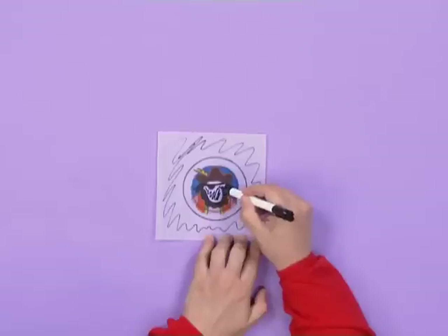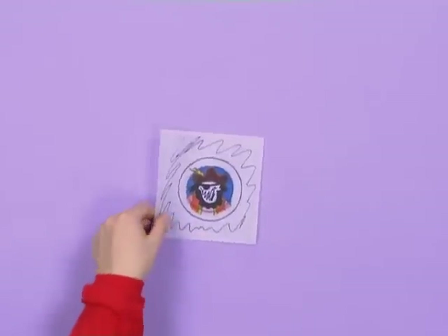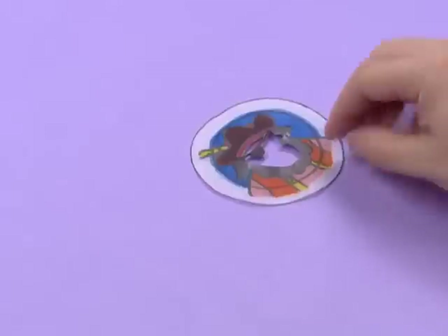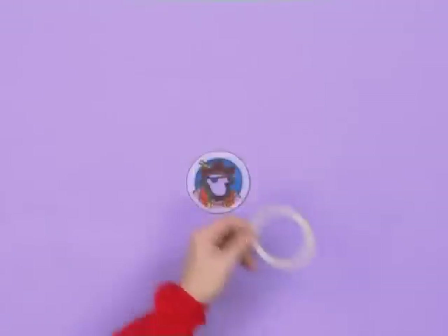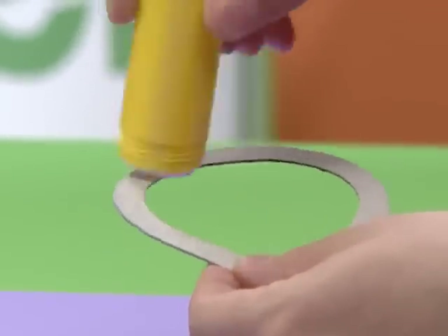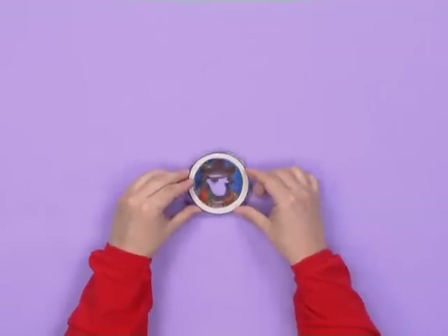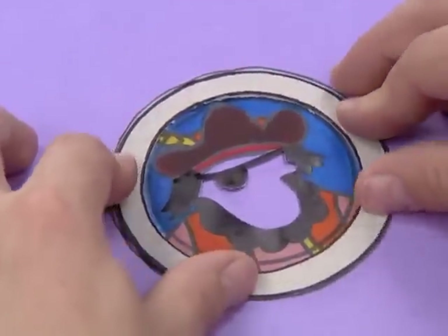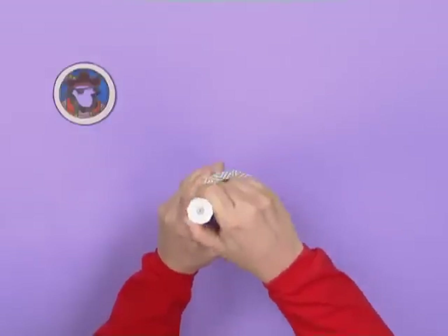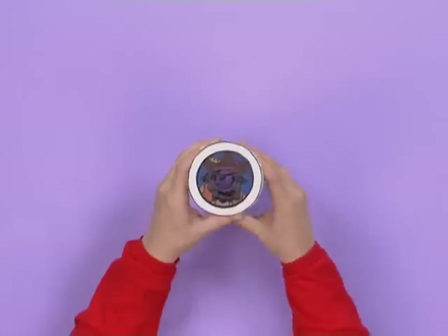Cut out these parts, and don't forget to also cut out the face. Now take the other ring and put some glue on it. Then stick it over the pirate drawing like this. Now we're ready to put it on the bottle. We need to put some glue over here, and then stick our awesome drawing on top.